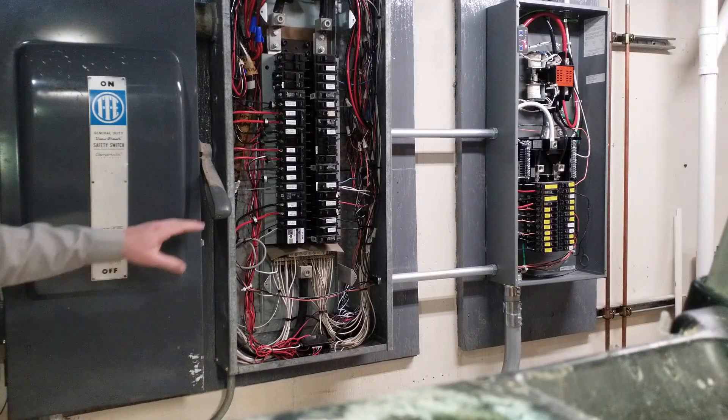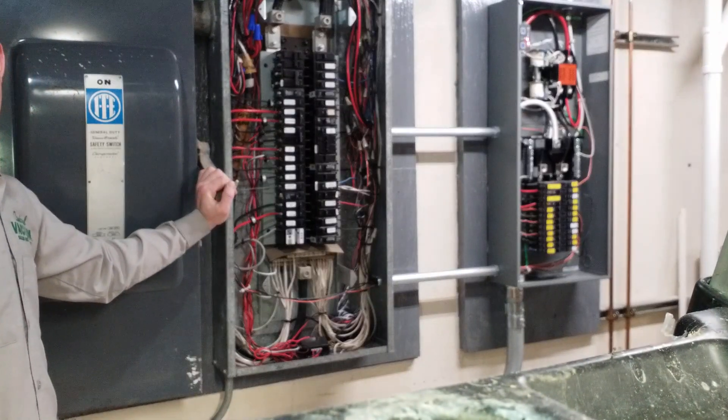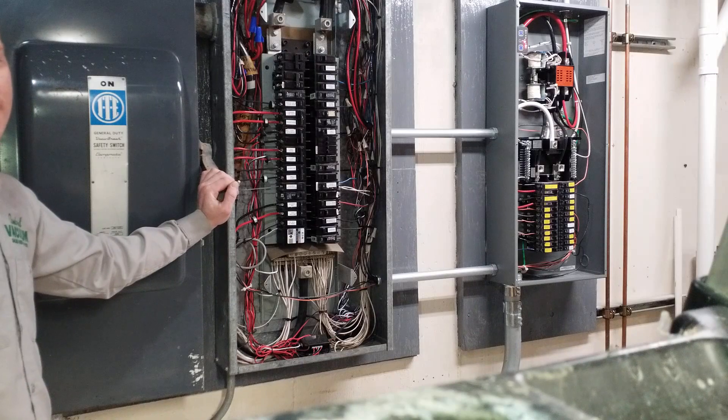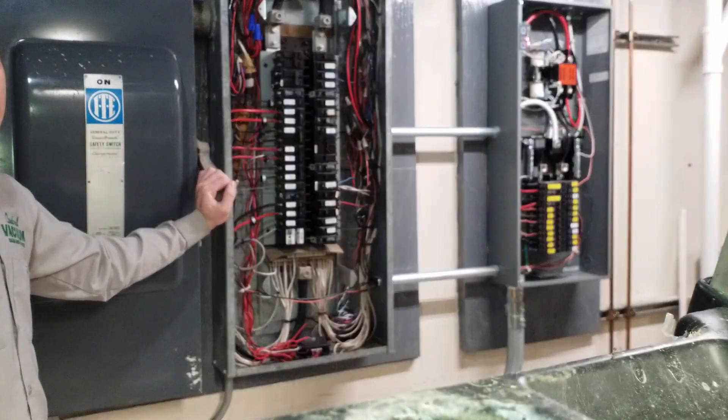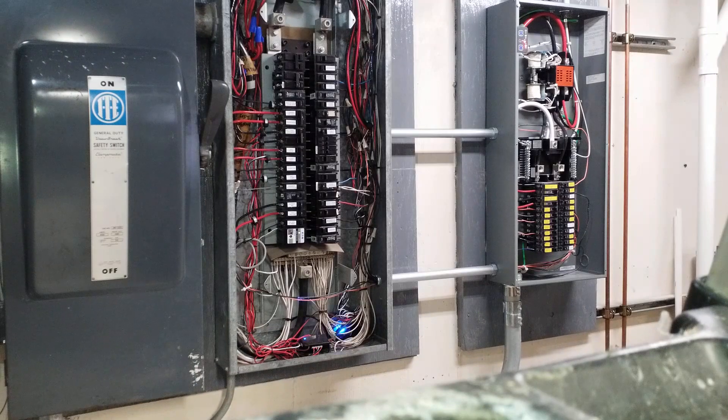Now, when I restore the utility power, we should have this switch instantly switch back and the generator should stop running. We have utility reconnected, and clearly there is a delay, which is probably a good thing. We're just waiting for that switch to snap back, and the red lights should turn off.